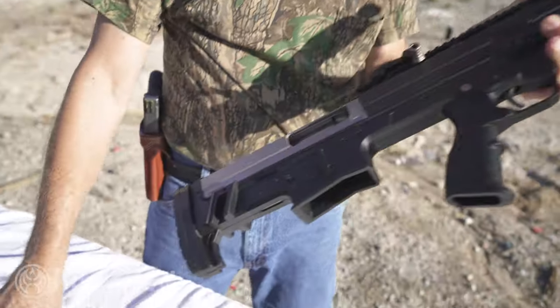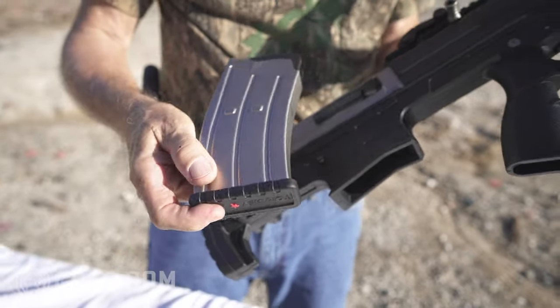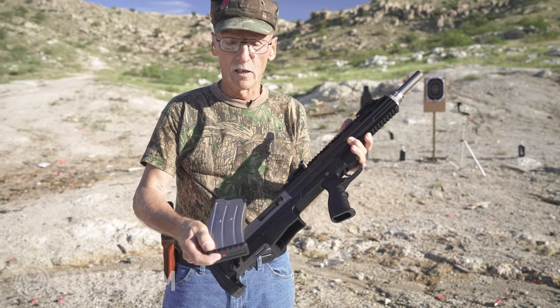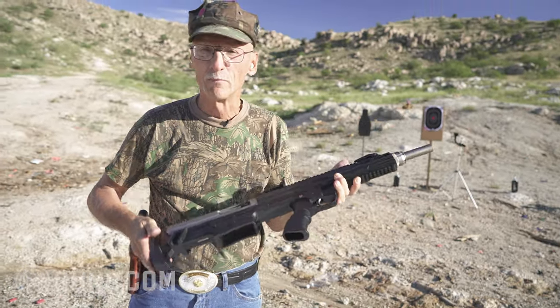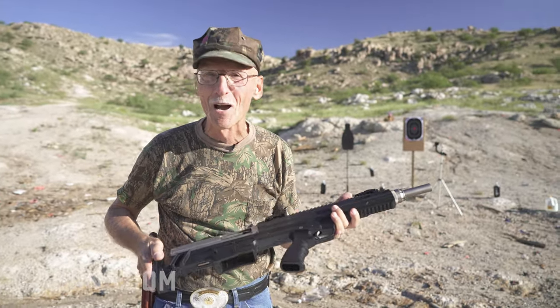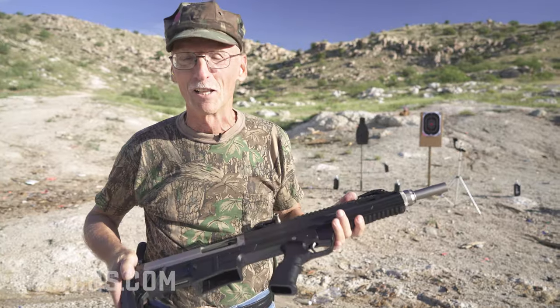The magazine is stainless and holds five rounds — comes with one in the box. However, you can get a 10-round magazine and a 20-round magazine later, if your state allows that.